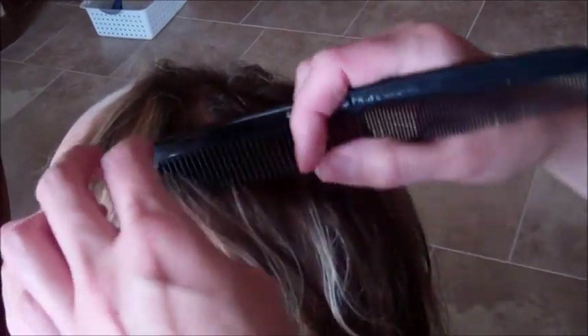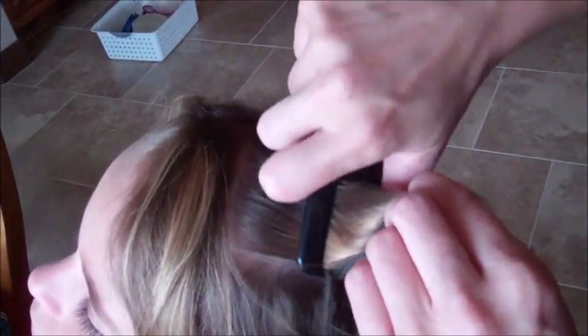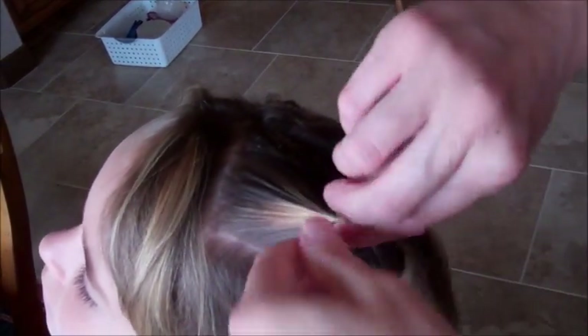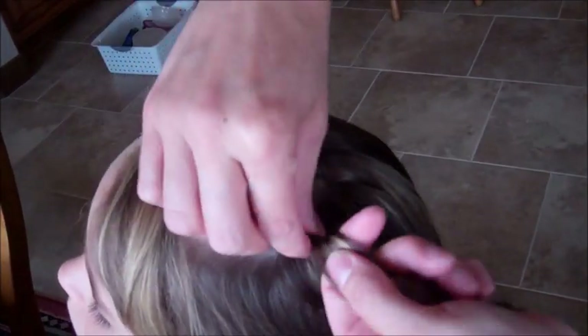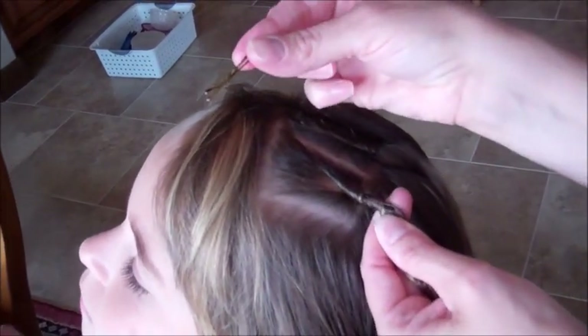I'm going to do another one. On your little girls, if you do this, you can buy the shorter bobby pins as well. Their hair doesn't tend to be sometimes as thick, so you need more or less bobby pin to hide.